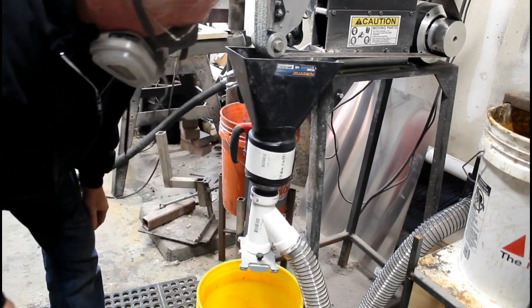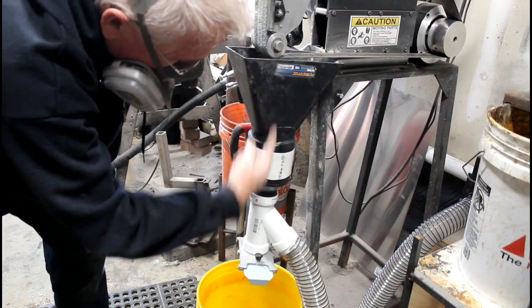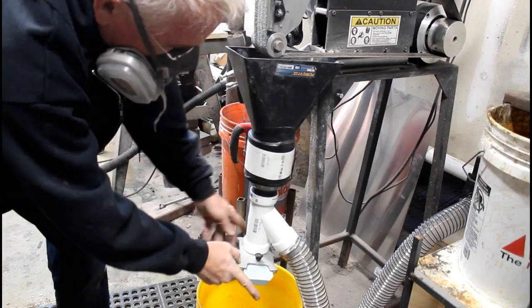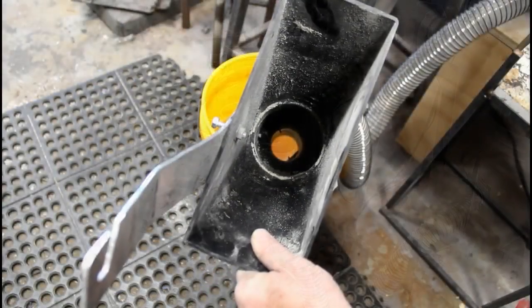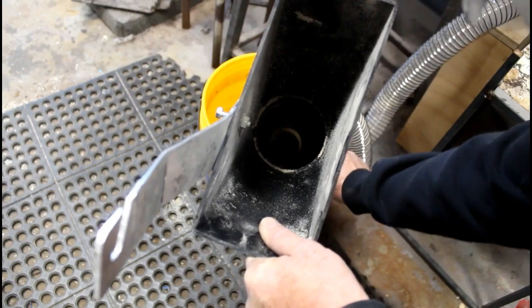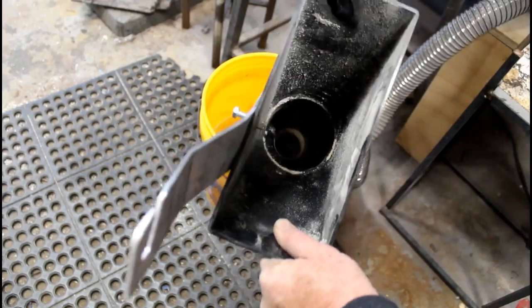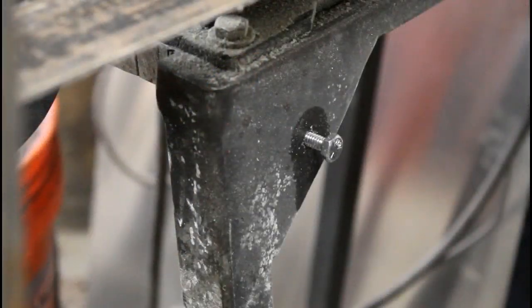The blast gate is basically just a door that opens and closes. When it's in the open position, sparks are going to fall straight through into the bucket. When it's in the closed position and I turn on the wet/dry vac, dust gets sucked right out through that corrugated hose. This is another look at the blast gate closed for when I'm using the wet/dry vac and sucking dust from micarta and wood.